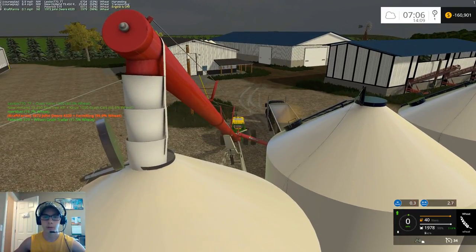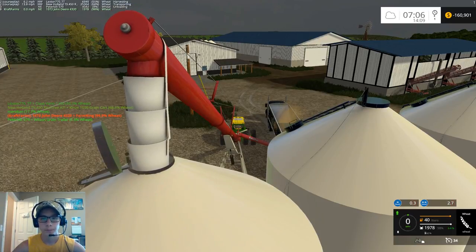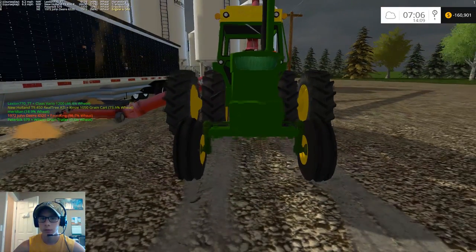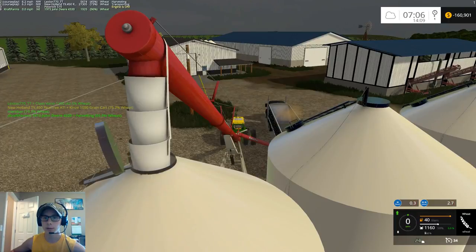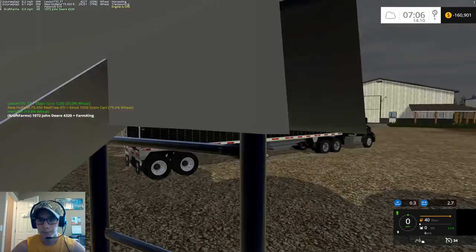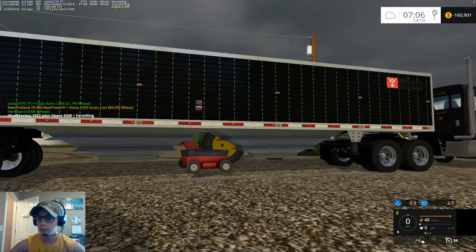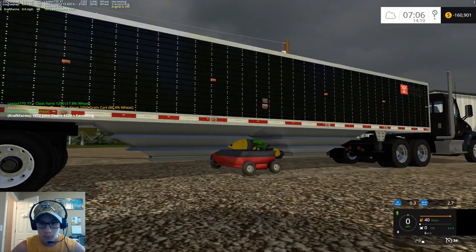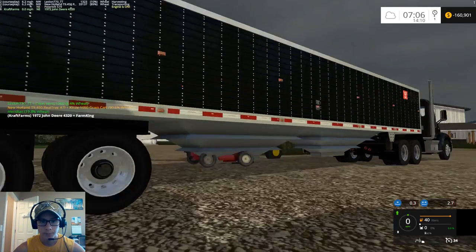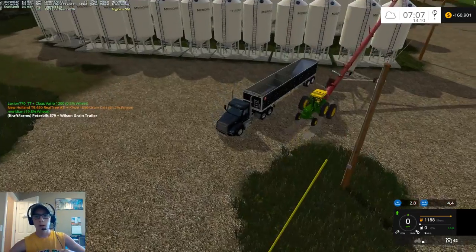Let's pull ahead again just a little bit more. I don't know if the tractor is sliding or if the auger is sliding. Let's pull this guy back in. Perfect.